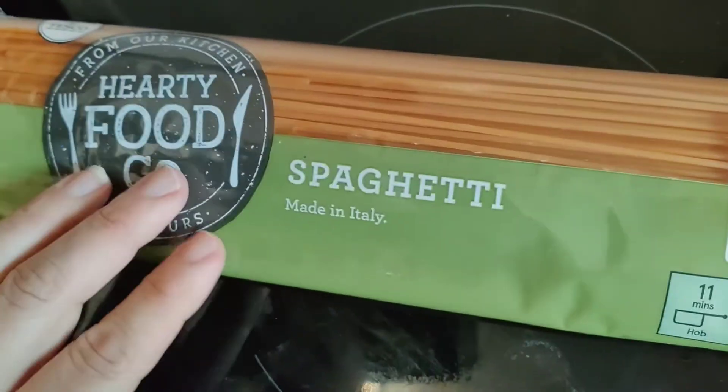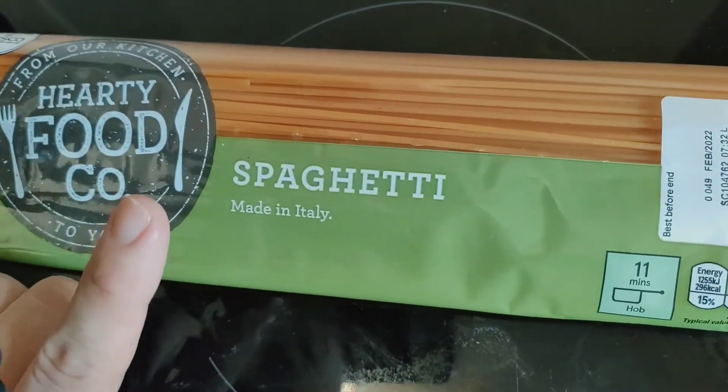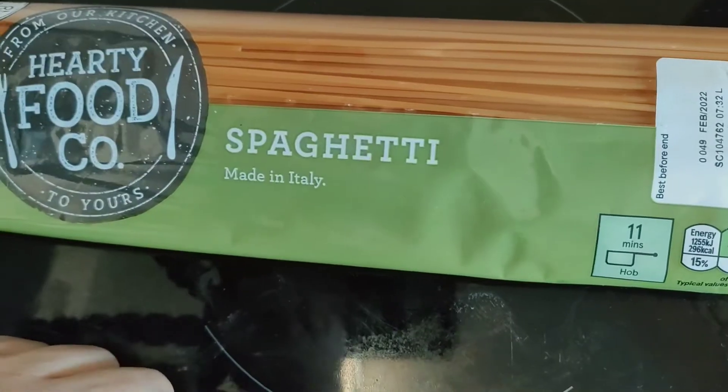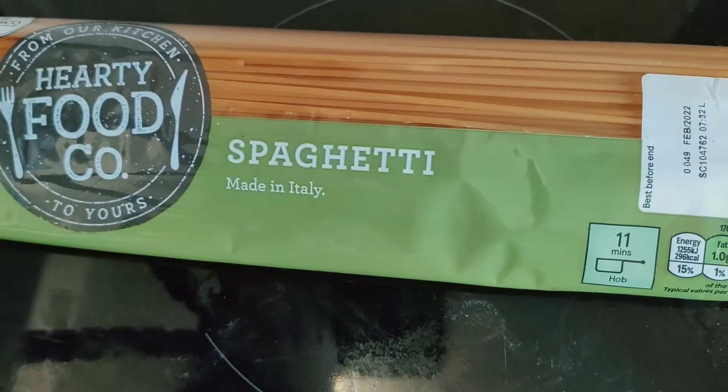So I'm gonna do a quick video about how to make pasta. Basketti pasta, you know, for like the sketti moneys — they're made in Italy — pasta.